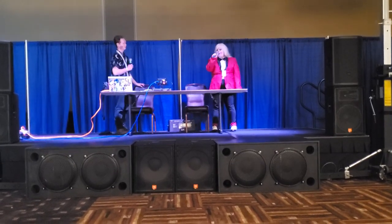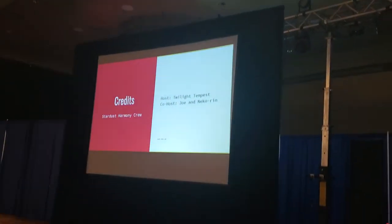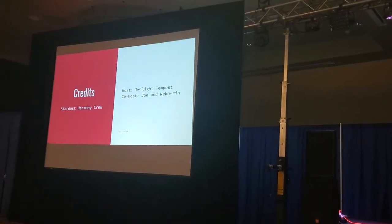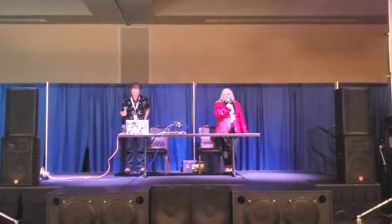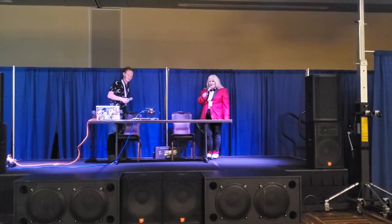Alright guys, this has been How to Host a Photo Shoot. I'm Twilight Tempest Cosplay. I am Neko Wren Cosplay and Photography. If you guys have any questions for us, you're more than welcome to always find us — I go to multiple conventions. It's been great having you here, bye guys!